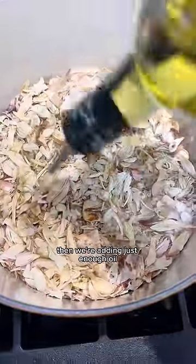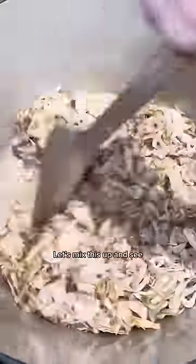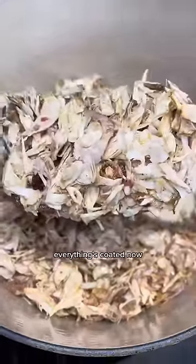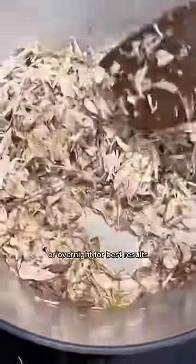We're adding just enough oil to get everything coated — I'm using avocado oil. Once everything's coated, we're gonna leave this to sit for at least 15 minutes, or overnight for best results.